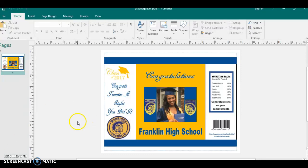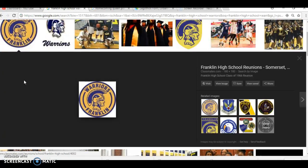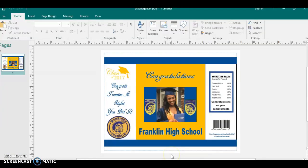This is one that I have already done. As you see, Franklin High School. Pretty much what I did was I went to Google and Googled Franklin High School Warriors because that's the school that she goes to. I took this image and this image as well and applied it to the chip bag, which is here and here.